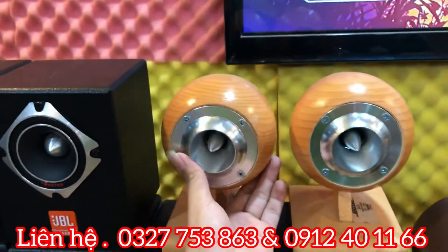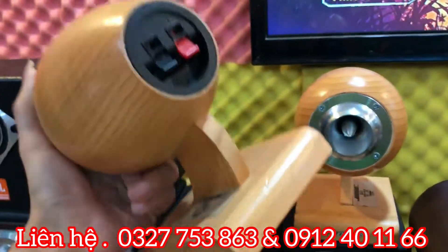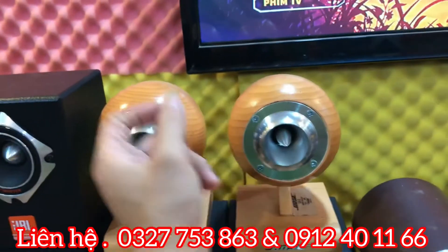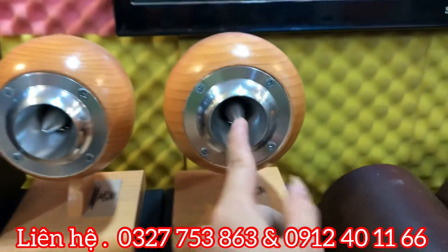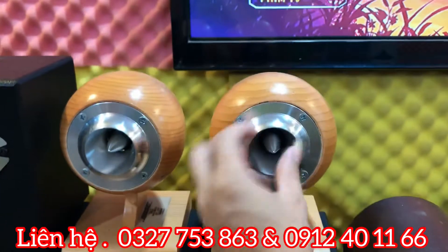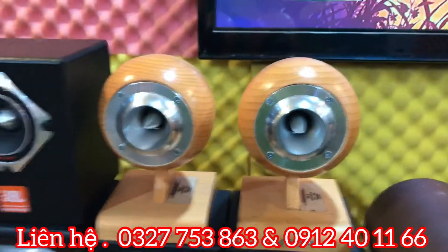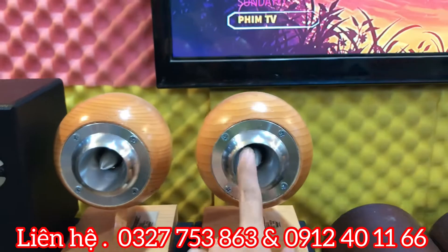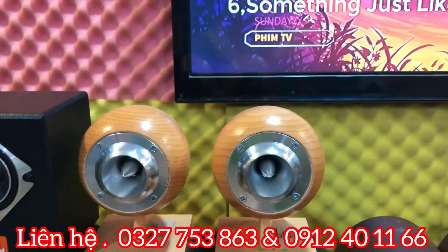Đây là dòng Bô SA5, chuyên đánh những phòng dài, độ phóng rất mạnh. Quả nhót của nó rất bé nhưng tiếng phóng ra cực kỳ đỉnh. Con này là con từ nail. Giá 2 triệu rưỡi đã bao gồm phí vận chuyển.